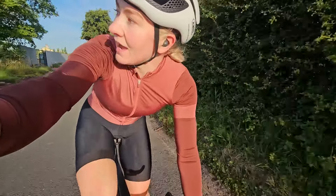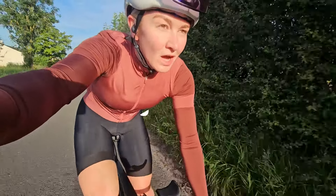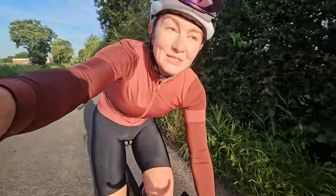So yeah, I'm just going to do an hour and a half, an hour and 45, and then I'm going to talk you through some tips on tapering. That's what I'm going to do today as I go about my day getting ready for next weekend. So enjoy the vlog.